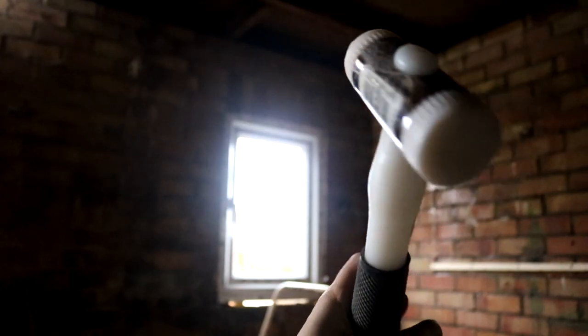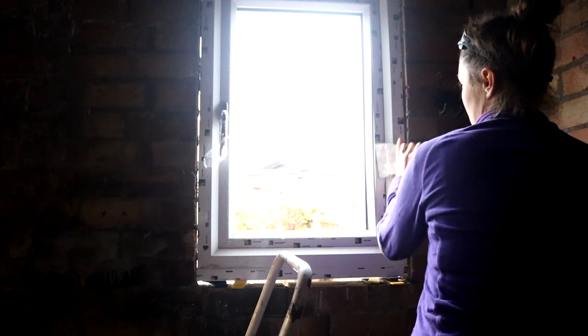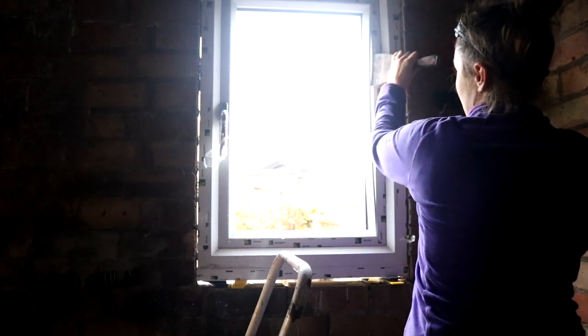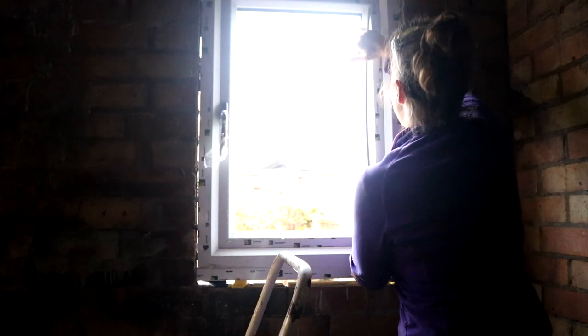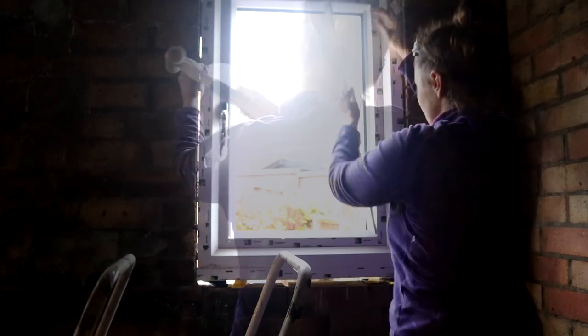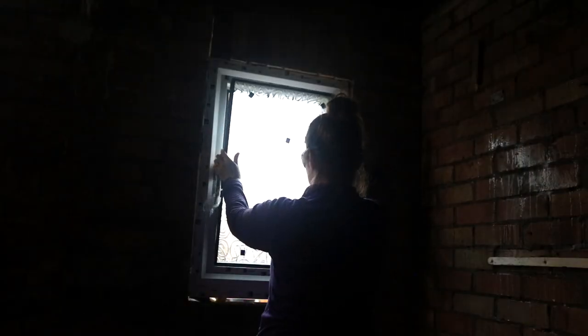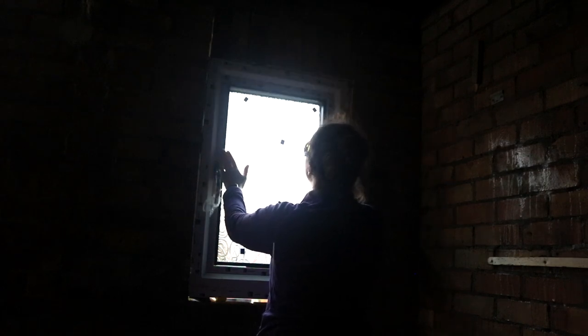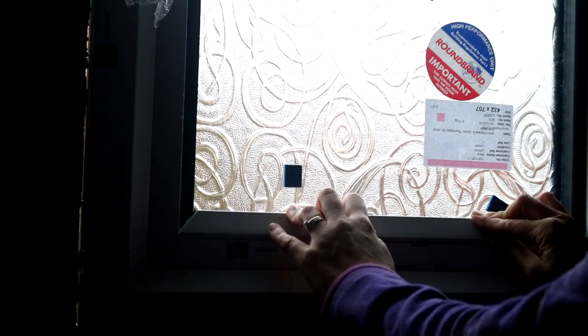Another thing I'm learning is how to remove the plastic internal frame beading — whatever you call it — with a flat filling knife. I'd wedge it where it joins and hit it with a hammer to separate them. Once you've got the first one out, it's easier to do the rest. Then it was time to put the glass panel in — push it nice and tight. It's a bit wobbly there, but it won't be once you push it in. Then that pesky beading goes back, which I think is going to take quite a lot of practice over time.